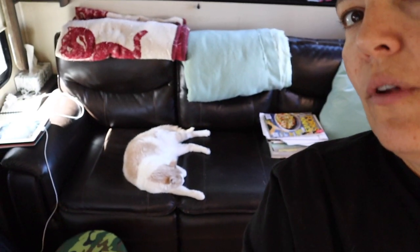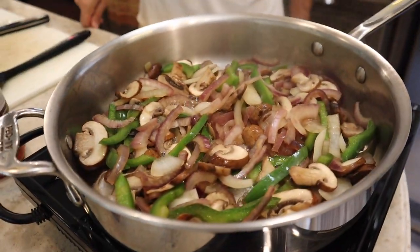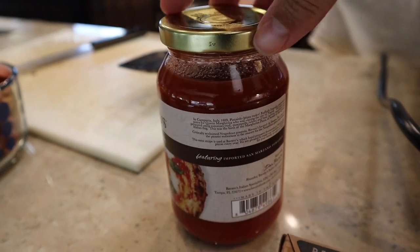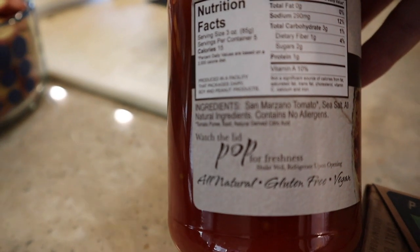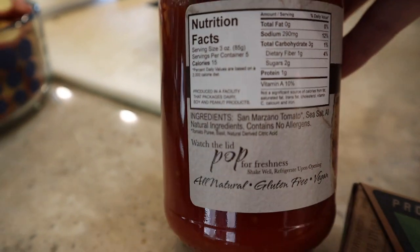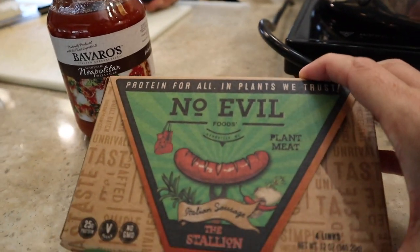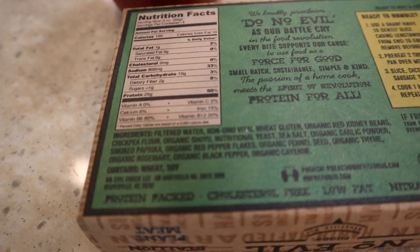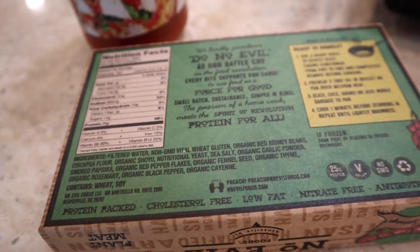We were lucky to find an oil-free simple pizza sauce, as well as the No Evil sausages. These No Evil sausages have normal whole-food ingredients — they use a base of vital wheat gluten, red kidney beans, and chickpea flour to make delicious sausages.